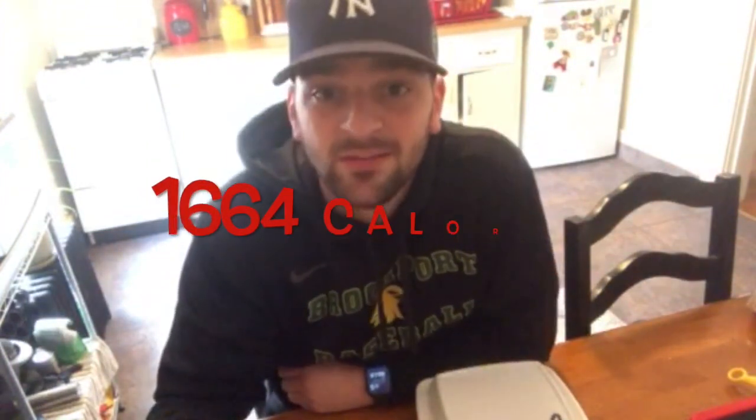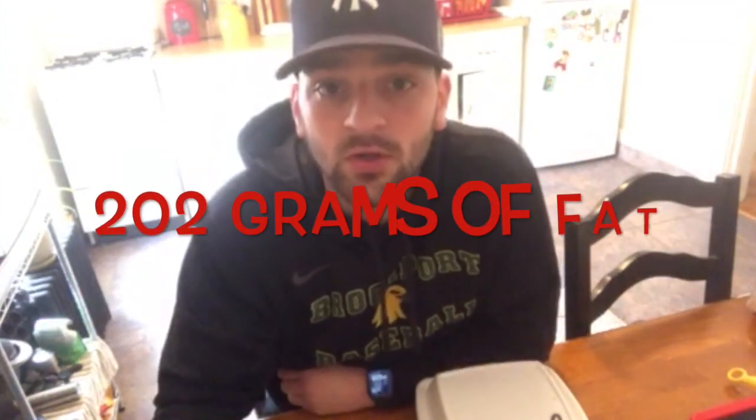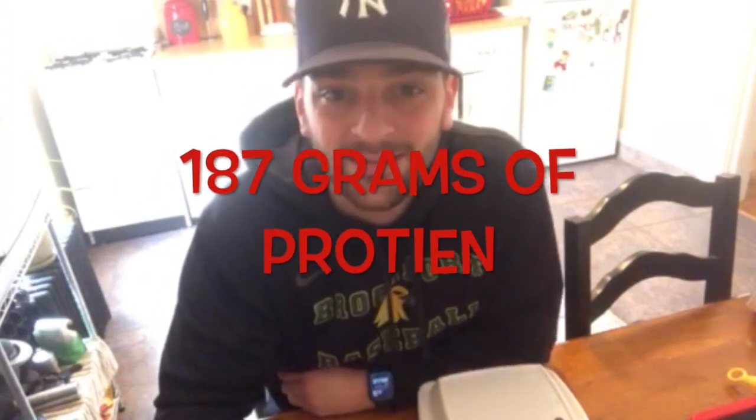Alright, it's plate review time number one. A little disclaimer before we get going: I never endorse or encourage you to eat this massive amount of food — it's not good for you. I did a little research to figure out just how unhealthy it is. I looked it up on the MyFitnessPal app: a garbage plate is 1664 calories, 282 grams of carbs, 202 grams of fat, and 187 grams of protein.